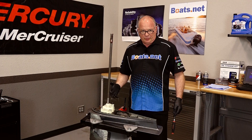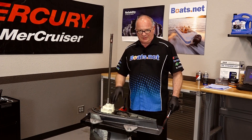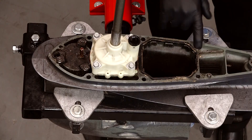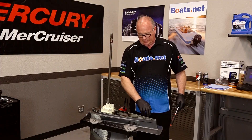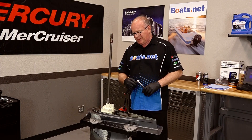As you can see, we've already removed the lower unit. If you need a little help getting this off, refer back to our water pump video and I'll walk you through the process. Basically you just have these four bolts from the bottom, but you've got one hidden under the trim tab, so make sure you don't miss that one.